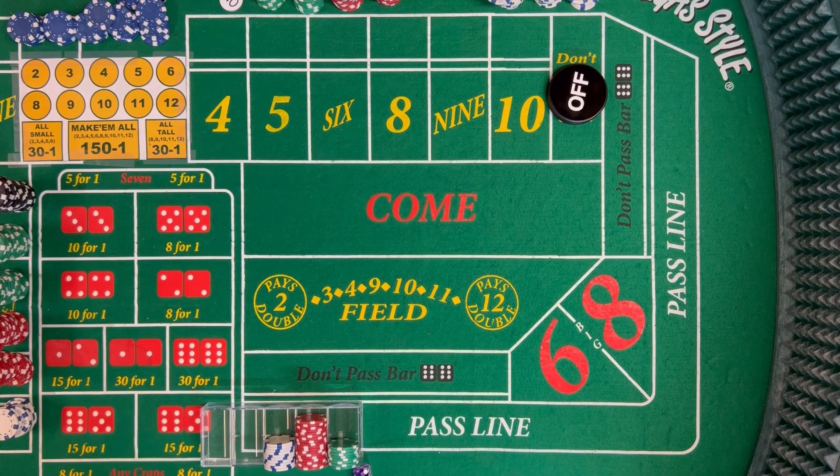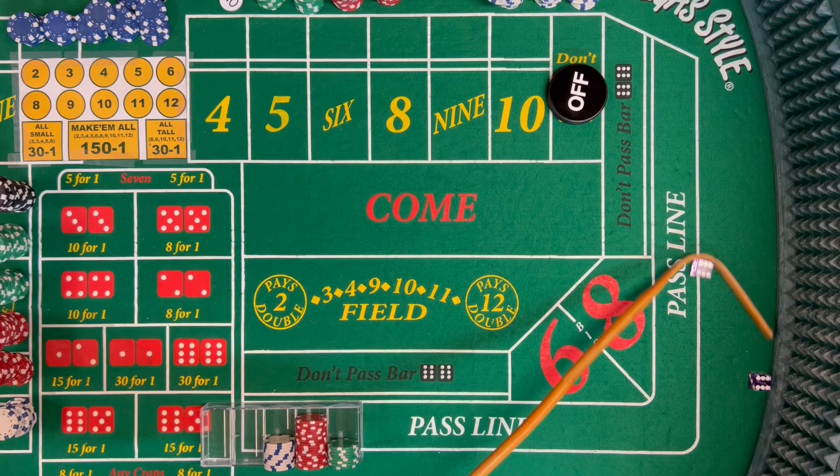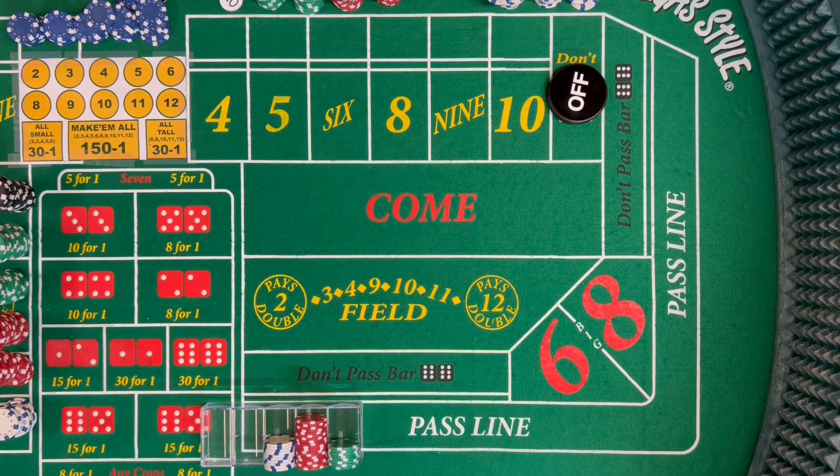We're not working the come out roll at all — we're looking to establish a point. Dice out: two-one, three craps. Pair of aces — two craps. Come out seven — frontline winner. So we had two pass line losers and a pass line winner. Dice out: 12 midnight — another frontline loser, push on the don't. Dice out: eight easy, six-two, eight. Finally hit a point. Point is eight. Going to go ahead and go 110 inside.